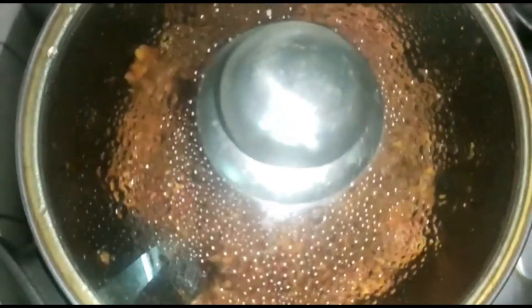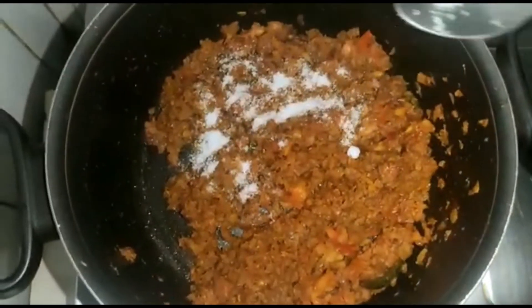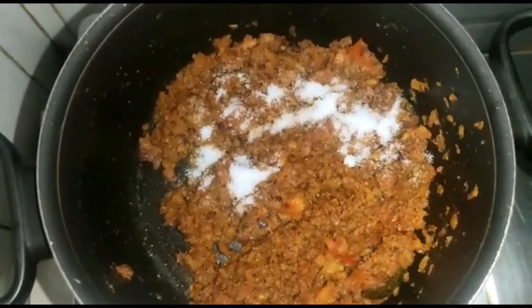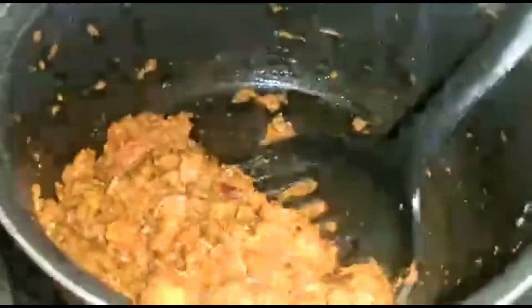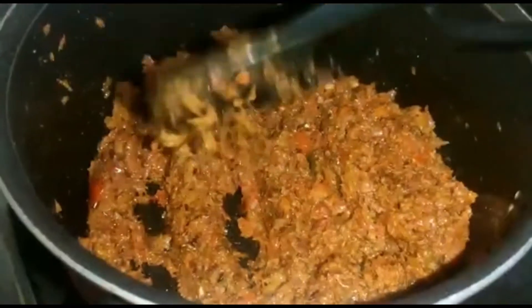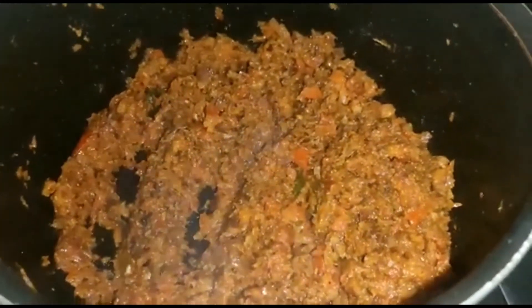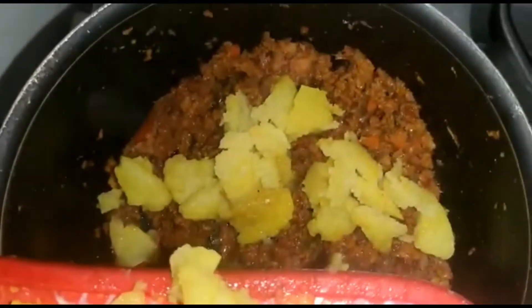After mixing, close the lid for about two to three minutes. Then add a pinch of salt and mix it well once more, making sure everything combines properly.